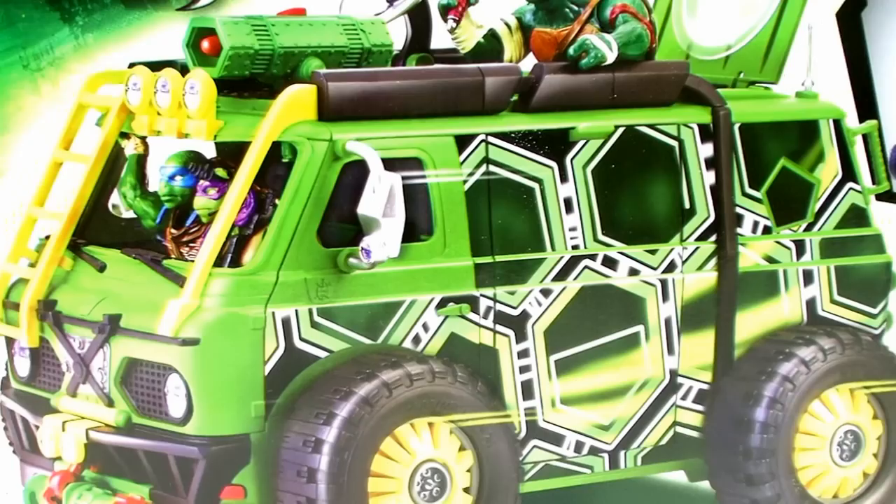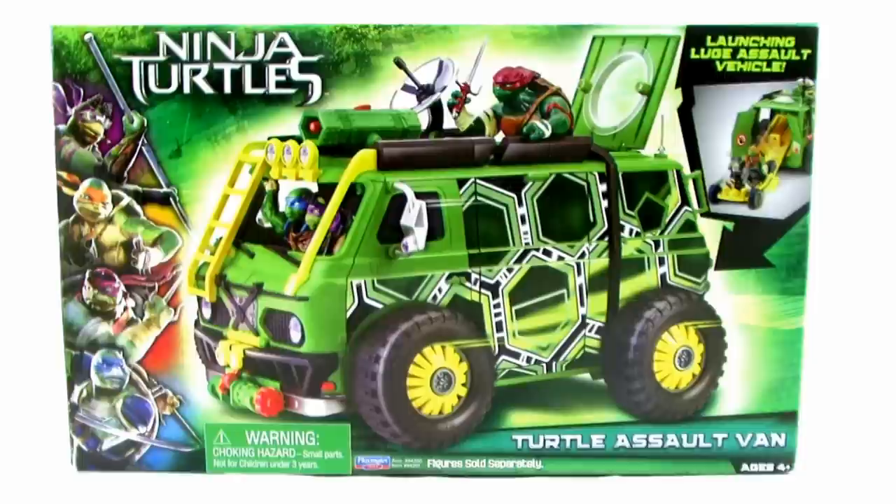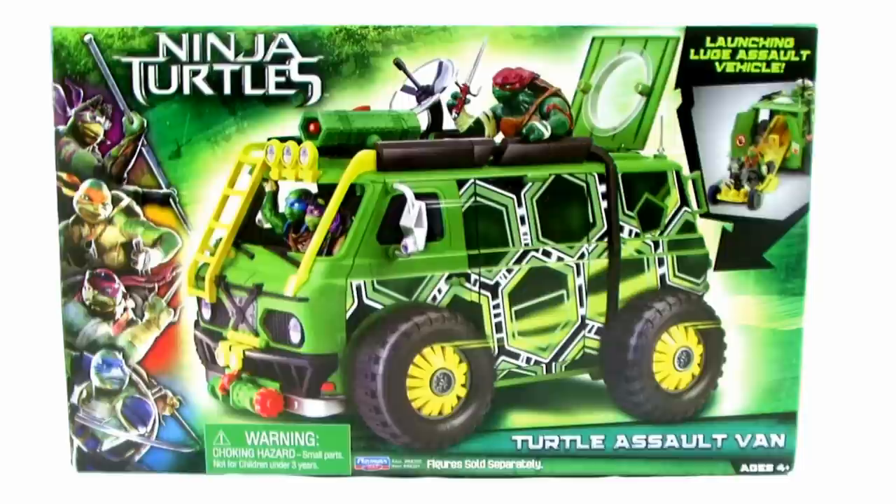Hey guys, I'm Pixel Dan and this is a review of the Ninja Turtles 2014 movie Turtle Assault Van. The new line of action figures from Playmates Toys is already starting to hit shelves in preparation for the brand new Ninja Turtles feature film hitting theaters later this summer. Today we're going to take a look at the signature Turtle Van as it appears in the new movie.